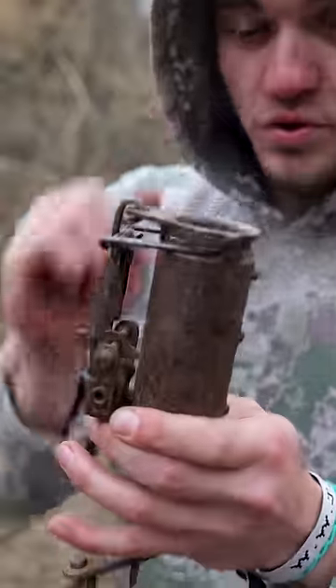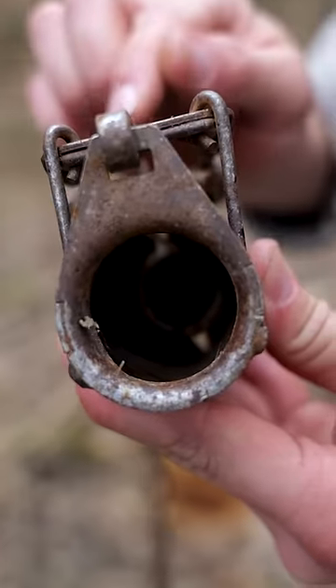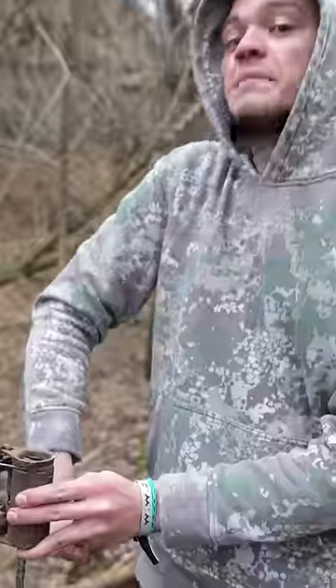What makes this so special is that in order to set this trap off, they actually have to reach down in this tube. Can you see the little round trigger in there? The only way this thing goes off is if something reaches down in the hole, grabs the trigger, and pulls up on it.